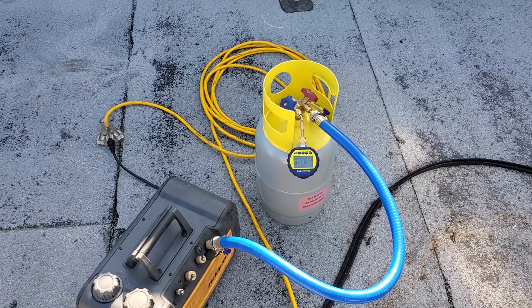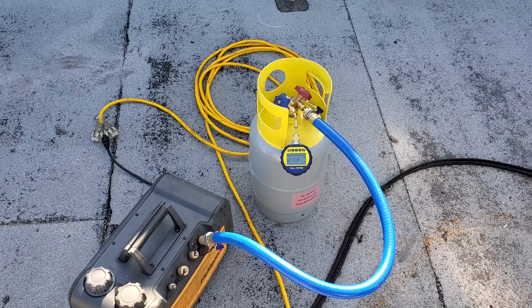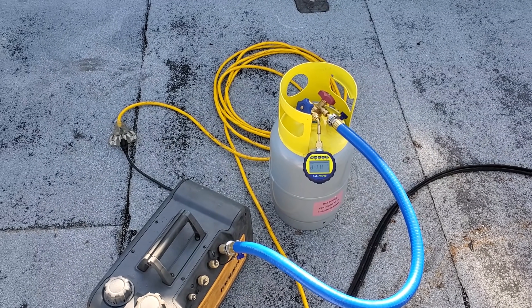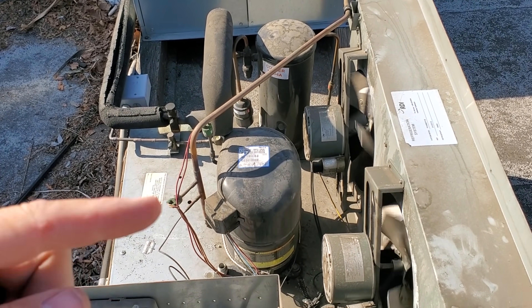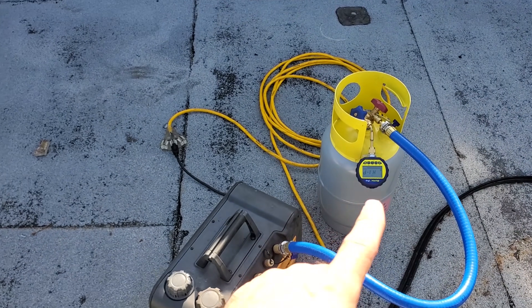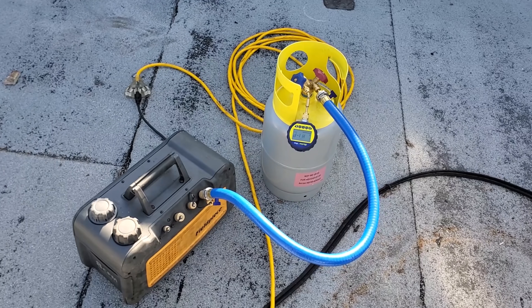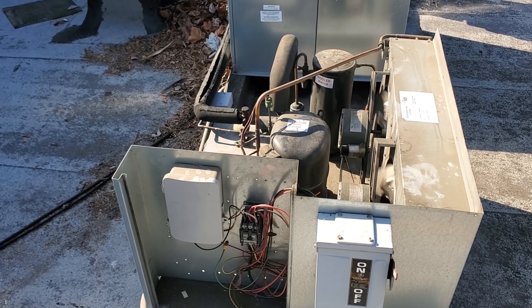I've got a brand new recovery cylinder here. You have to make sure you understand the difference between the ones that come with nitrogen and the ones that come evacuated. I'm recovering the gas from this system and putting it back in because there's nothing wrong with it. So make sure your cylinder is properly evacuated — you don't want to be mixing gases. We're pulling a vacuum on this and then continuing to set up for recovery.